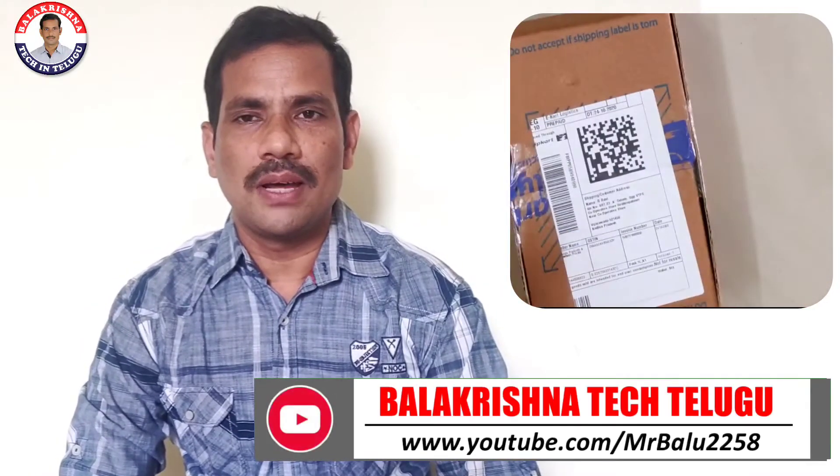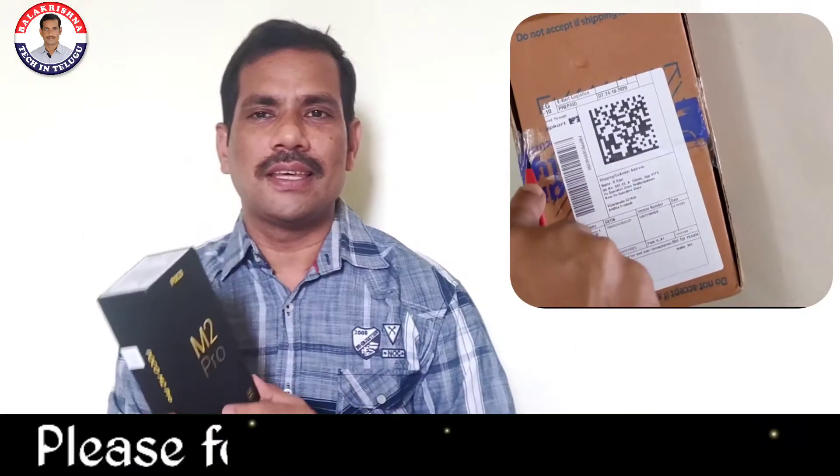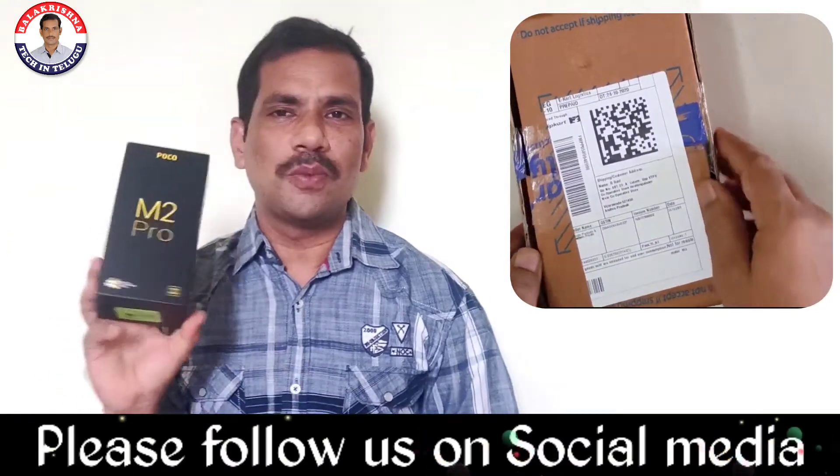Hi friends, I am going to do the unboxing of the Poco M2 Pro.